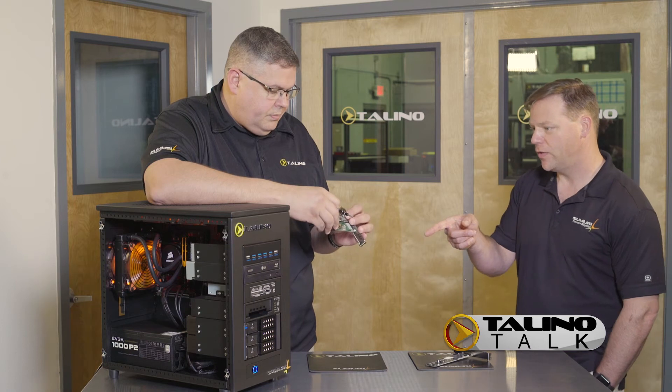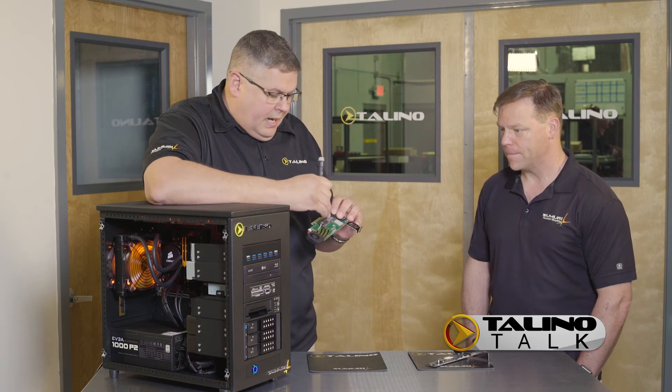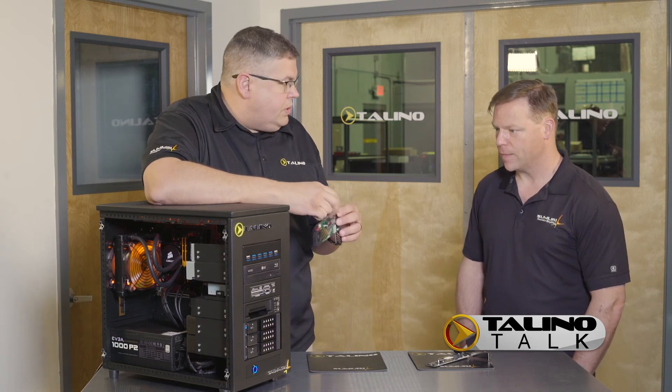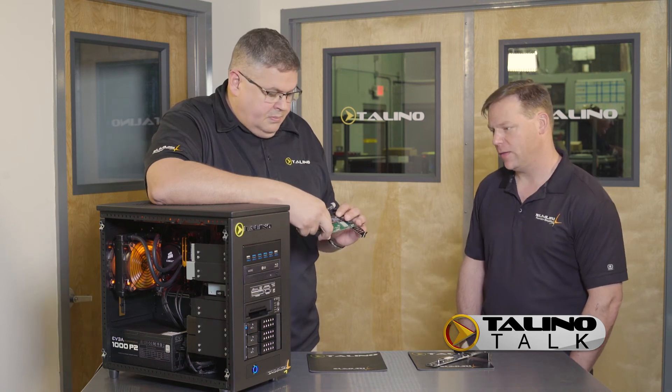So is this optional or is this something that is standard? We're going to have this as an option on the website so that you can go in and actually pick what you want on the cards — for the size as well.